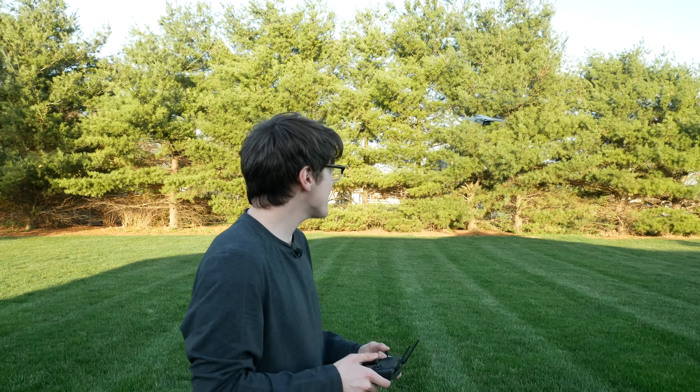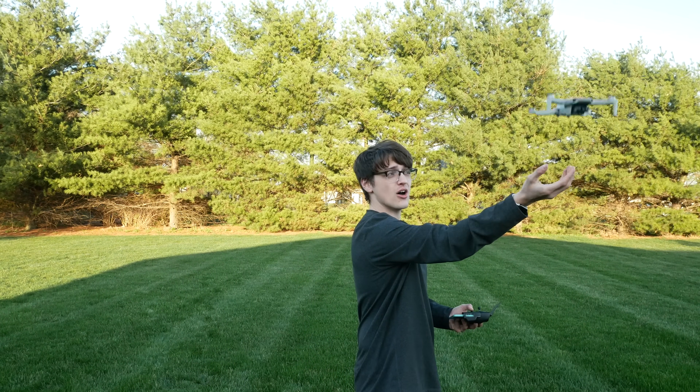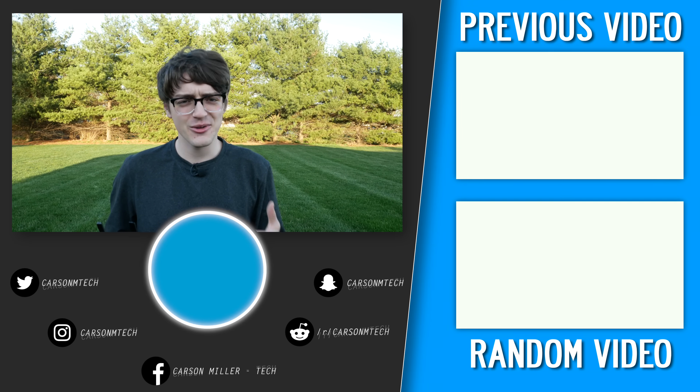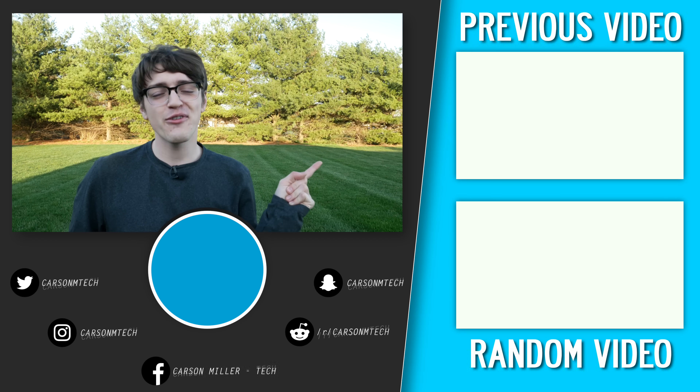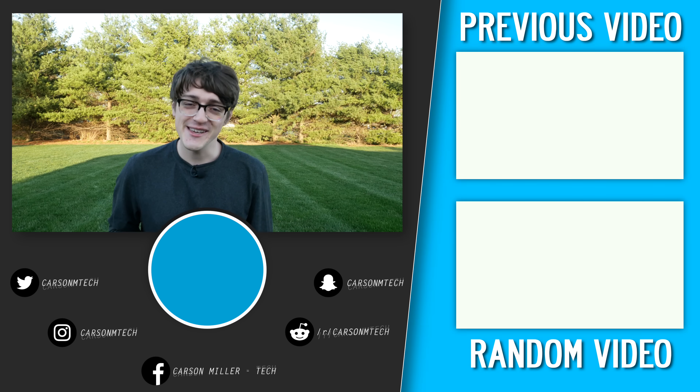That is pretty much it for all the what-ifs I've come up with that I could test on the Mavic Mini. If you have any other what-ifs you'd like me to perform and test in future videos, make sure to leave those down in the comments below. I'd love to hear what you want to see. If you want to see those future videos, hit the subscribe button and ring the notification bell. Also hit the thumbs up if you found this video enjoyable — it was definitely a little anxiety-inducing for me. Hope you liked it and I hope to see you in the next video. Peace.